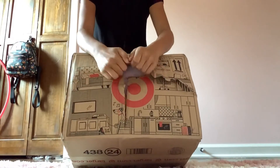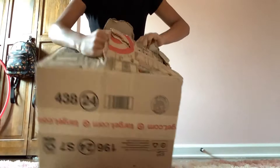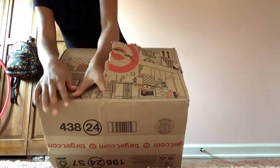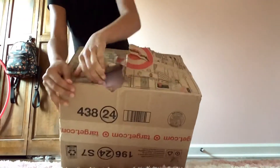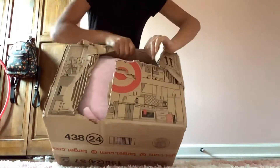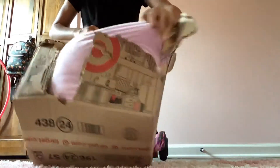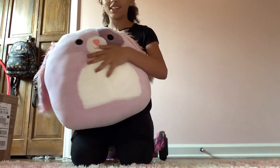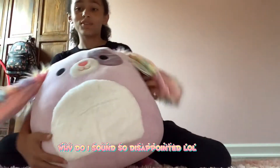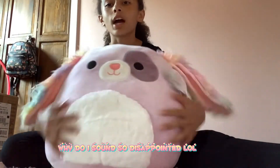If you guys are into squishmallows you probably already know, and I'm just gonna rip it open. It's Barb! It's Barb the little doggy — she's so cute! She has a little fuzzy belly which is super cute, and her little rainbow ears. I've been wanting this one for a really long time.